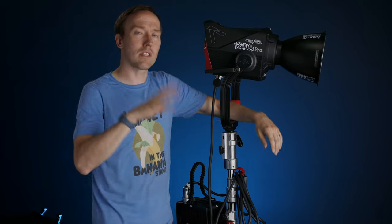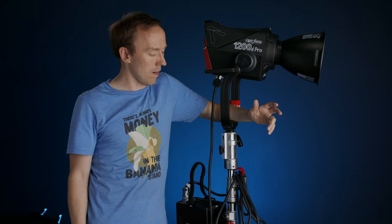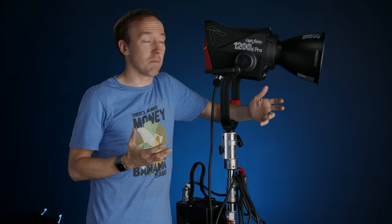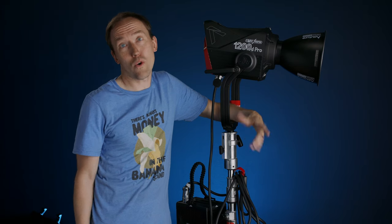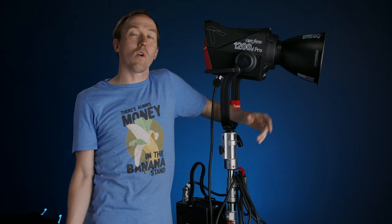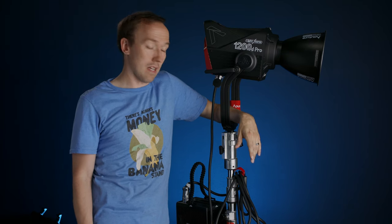Hey, welcome back to another video. I know what you're thinking — 1200D Pro. It's gonna be pretty sweet. I know there's probably been a million videos about the 1200D Pro out on the internet already, but I felt like I wanted to bring something a little different to the table that I hope you haven't seen before, and maybe a use case for this light that you haven't thought of. Before I start, one disclaimer: Aputure is not paying me to do this review. They never have.